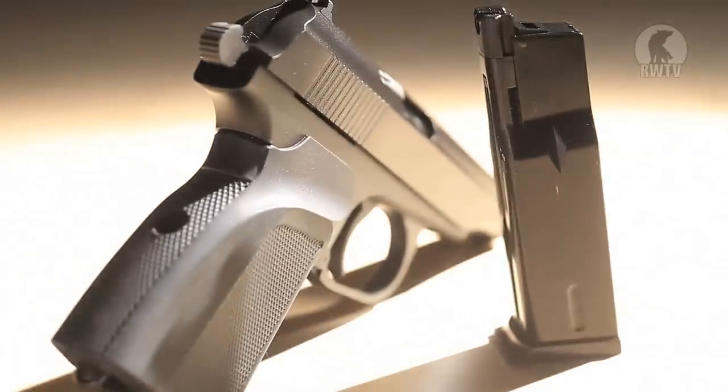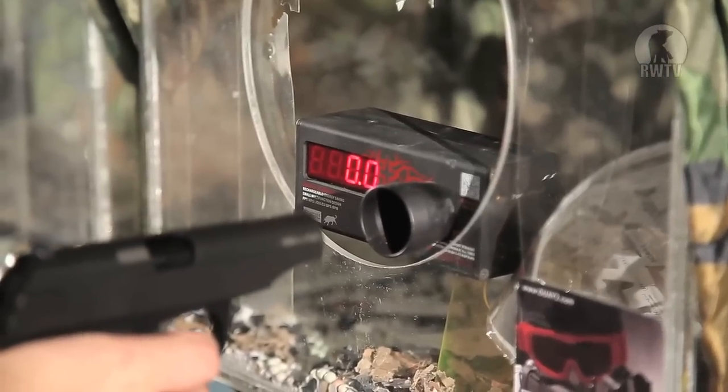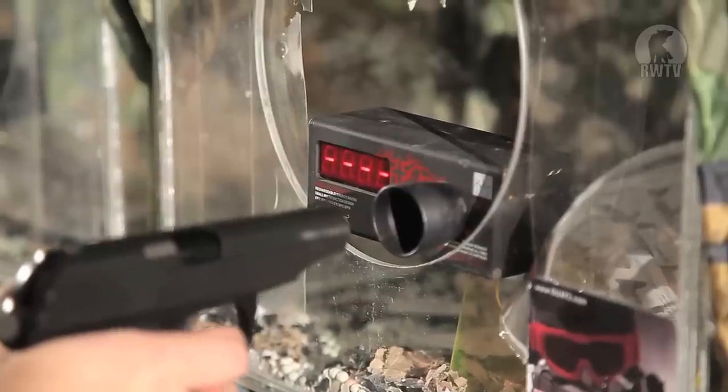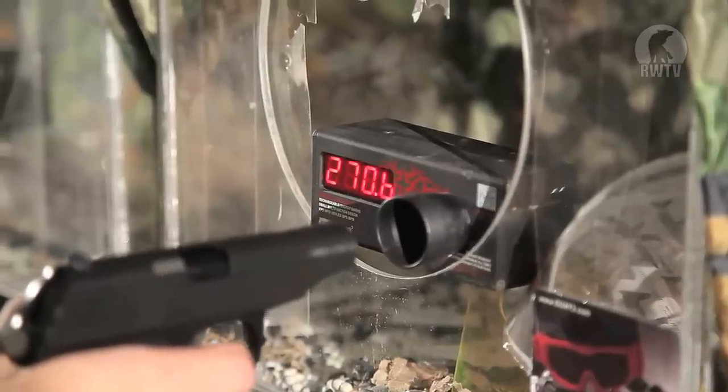I had only just realized that the extended inner barrel will also increase the power, so we're going to do two chrono tests here. The magazine has a capacity of 16 BBs. For this first chrono test, we're using 0.2 gram, 6mm BBs. The magazine can be charged from the bottom. Now for the second chrono test with the same BBs and the extended inner barrel.